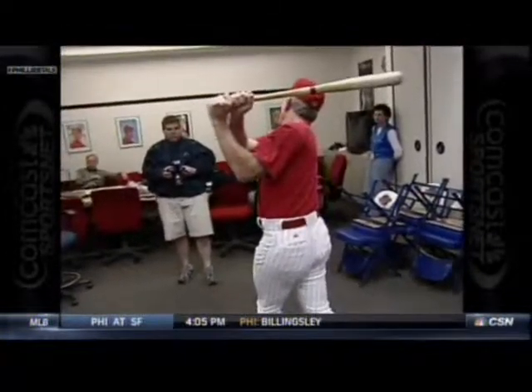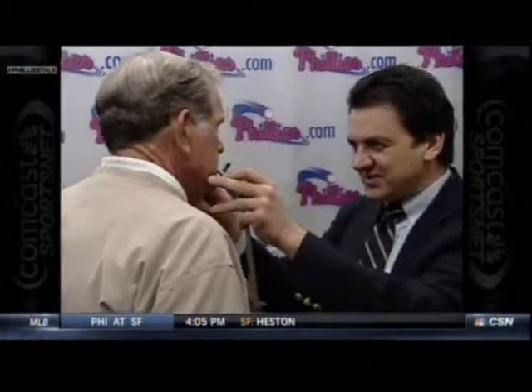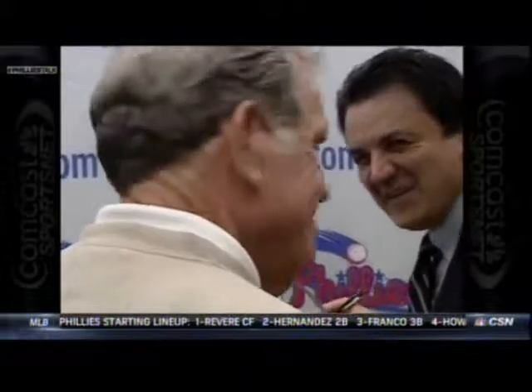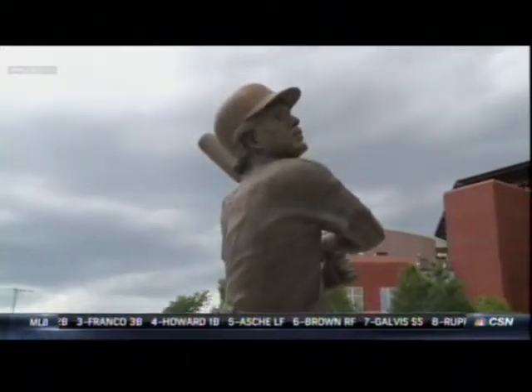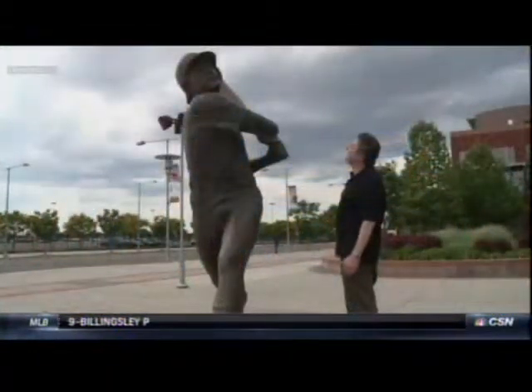In 2002, work began on the four statues that were to adorn the new Citizens Bank Park. Sculptor Zenos Ferdakis was commissioned to create the artwork that would honor the four Phillies Hall of Famers and serve for years as a gathering place for Phillies fans. This season, Zenos was invited back to the ballpark as part of Greek Heritage Night, which provided him a chance to reflect on his creations and celebrate his own Greek culture as well.